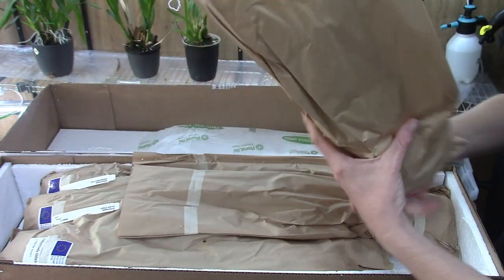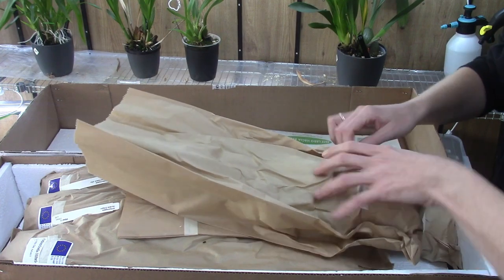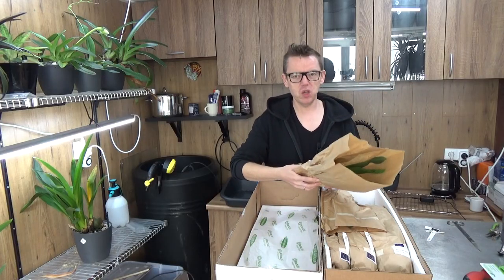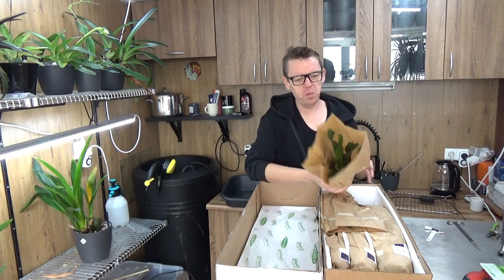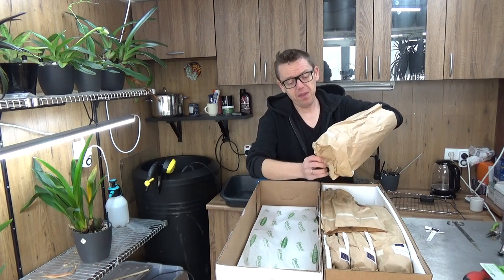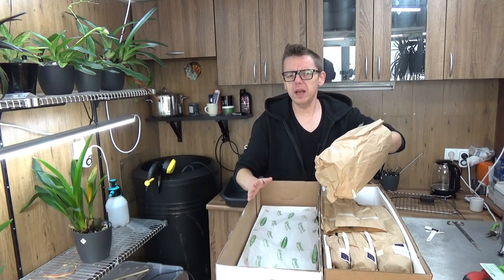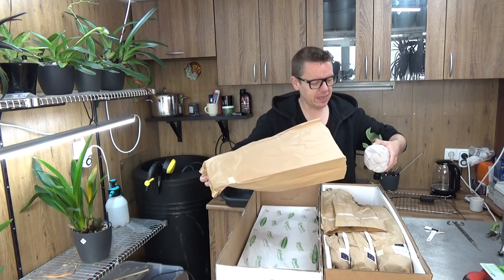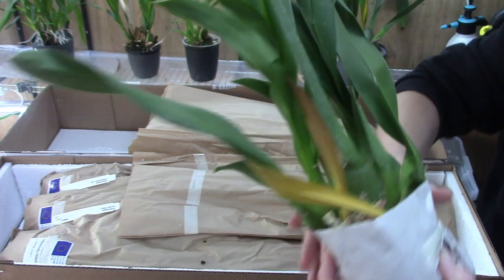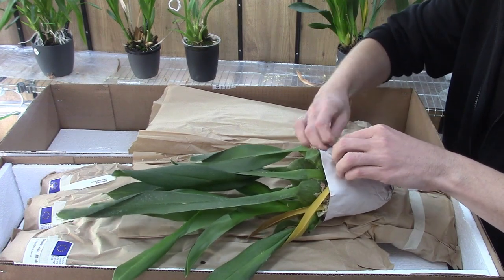Some people let new plants sit in the box for a while when they arrive. I never do that — I just get them out because I think it's better to get it over with and get them adjusted to room temperature more quickly. Some say that could be detrimental, but I've never had trouble. I think they need fresh air, especially after being in transit for over a week.